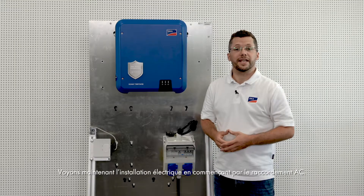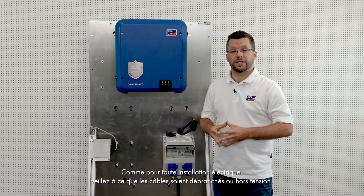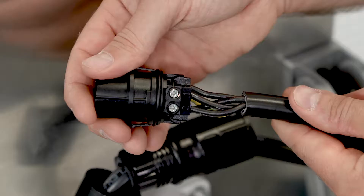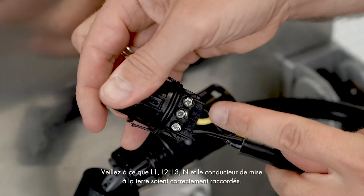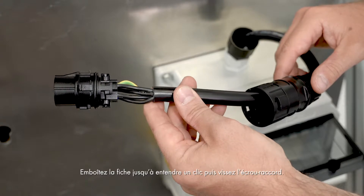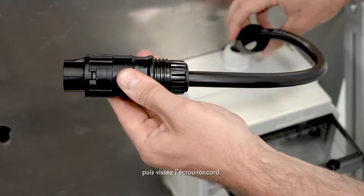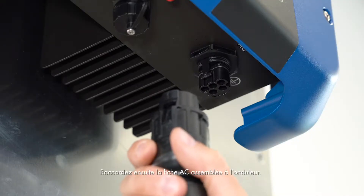Let's start the electrical installation process with the AC connection. As with any electrical installation, please make sure that the connection cables are disconnected or de-energized. Now connect the AC cable to the AC connector. Make sure that L1, L2, L3, N and the grounding conductor are connected correctly. Push the connector together till you hear a click, and then screw on the swivel nut. Connect the fully assembled AC connector to the inverter.